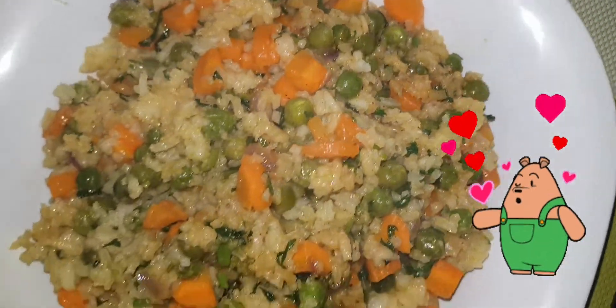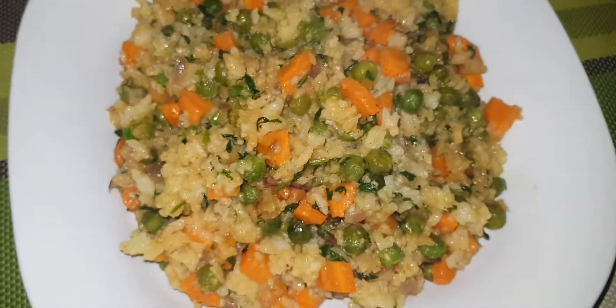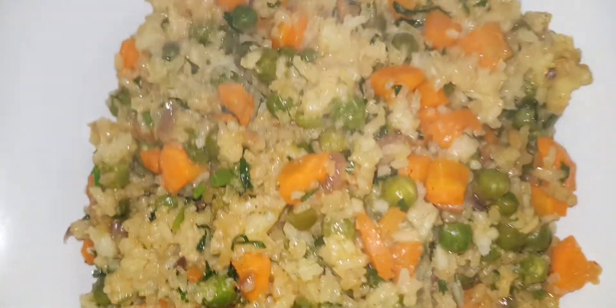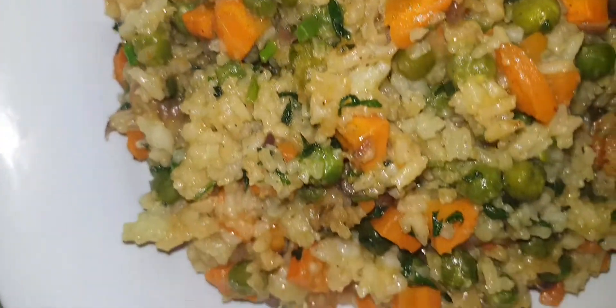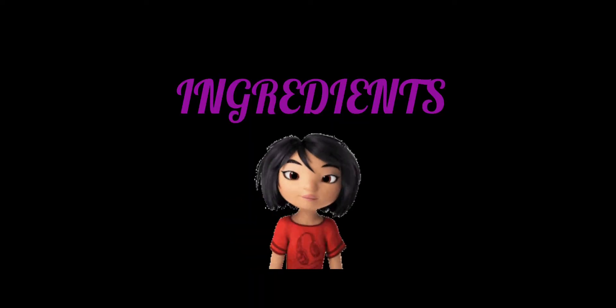Hello foodie gang and welcome back again to another episode of Well Plated Meals. On today's episode we are going to make fried vegetable rice, and here are the things that we are going to use while preparing it.